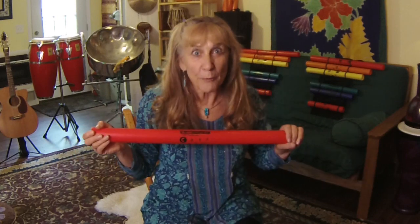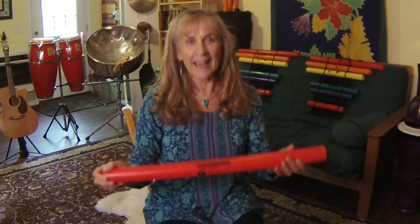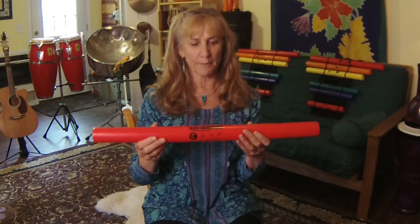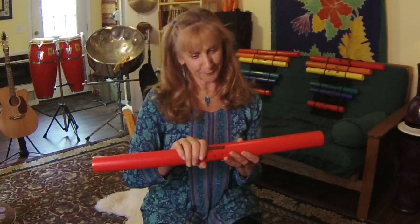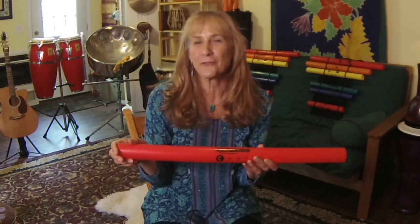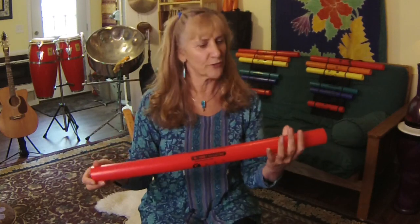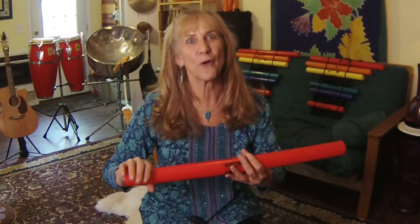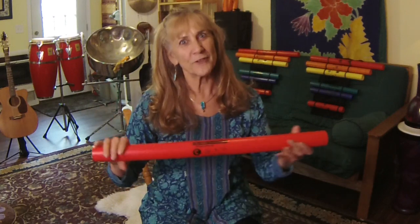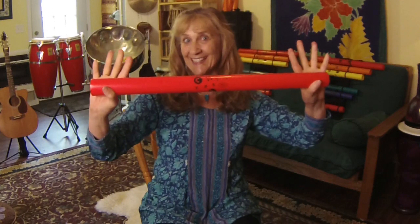Boom whackers — they're so simple but so much fun to play. They are a great musical instrument, and with any musical instrument we want to make sure that we have respect for the instrument and take good care of it, as if it were a violin, flute, guitar, or piano. So you take one hand on one edge and the other on the other end — and this is resting position. Let's practice that: hold the red on each end, everybody.